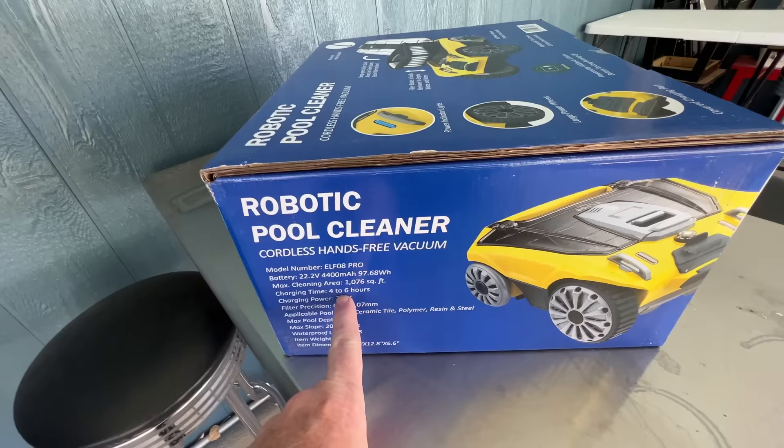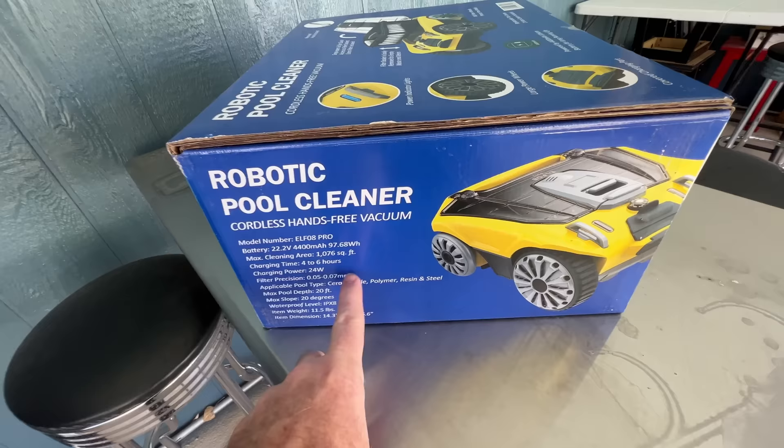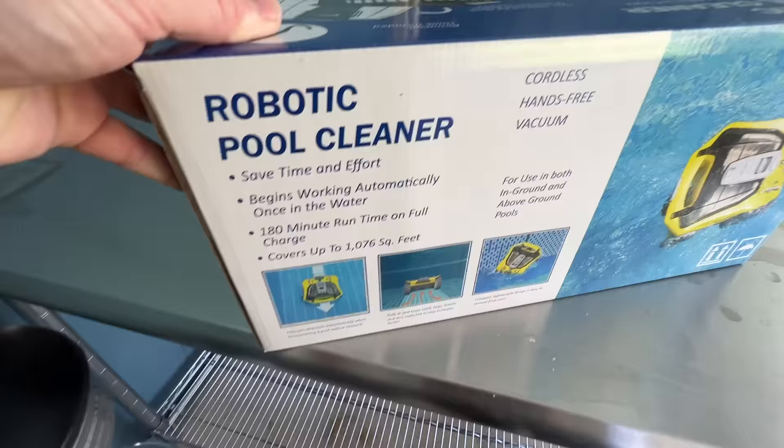According to the box it covers a thousand square feet, charges in four to six hours, goes up to 20 feet underwater, and runs for about two and a half hours of runtime.